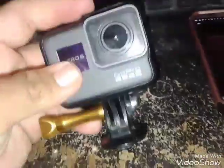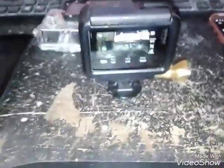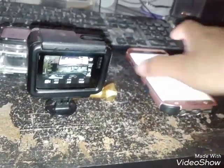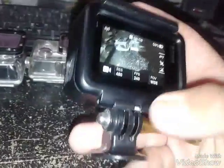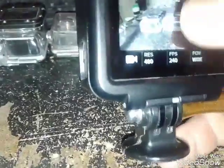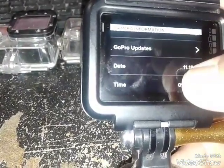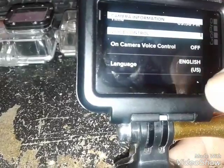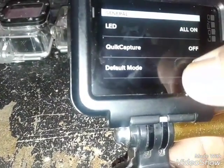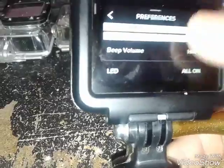So power back on and then we'll show you the built-in settings. Turn it around. To get to the features in here, you swipe down. You have these features here — preference, update, time, voice control off, beep, quick capture is off, auto off is never of course. That's all the functions and stuff.